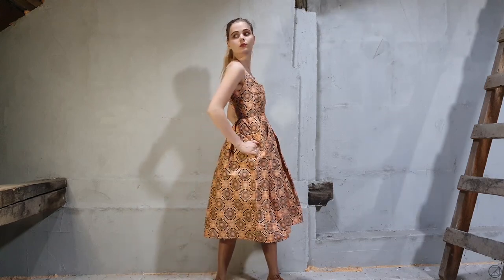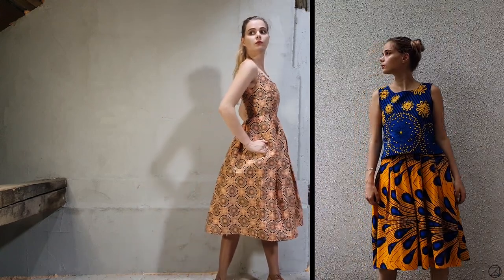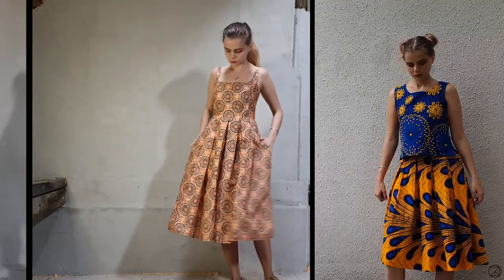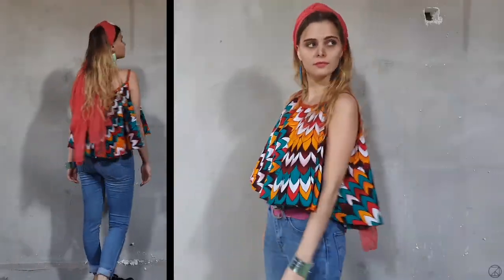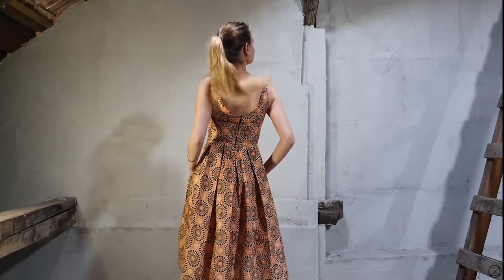Welcome back everybody! Today I'm going to show you three things you can make from Ankara or African wax print fabric: two tops and a dress. We're going to go from the easier ones to the more difficult projects.